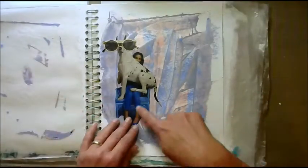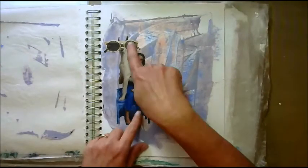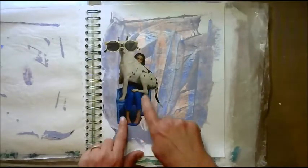I loved this one — it's a dog. Look at his sunglasses! I gave him sunglasses, and he's sitting on his owner's lap in a chair.